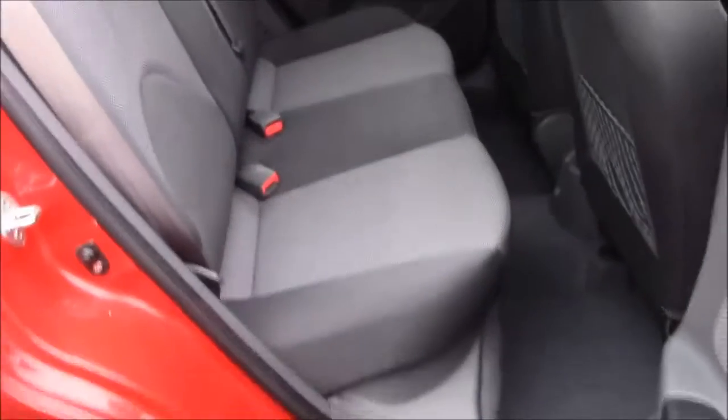Moving into the rear of the vehicle, we have a cloth interior that runs throughout, with three-point seatbelts and three headrests. There's also some additional storage in the back of the two front seats and plenty of legroom.